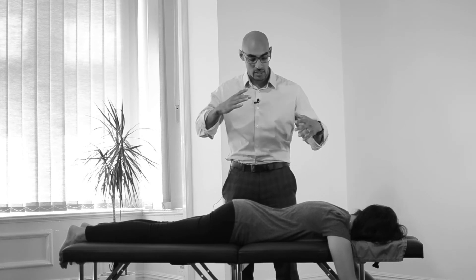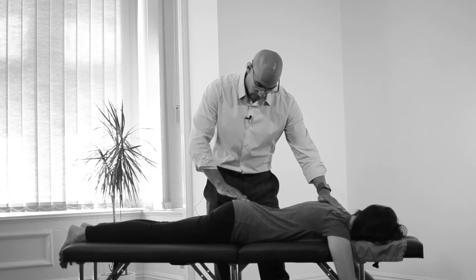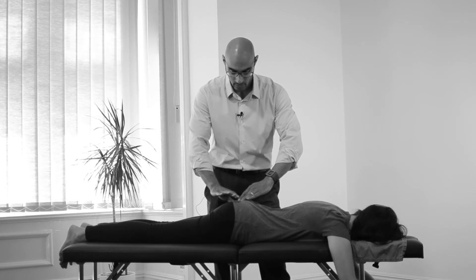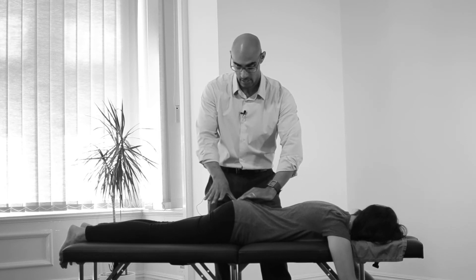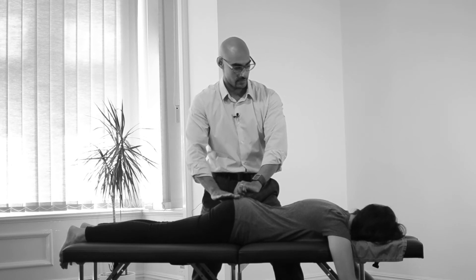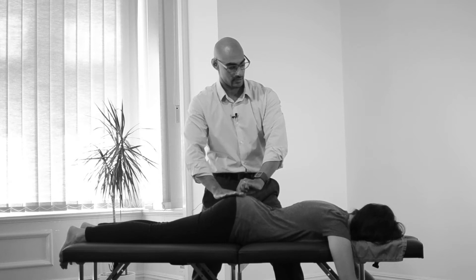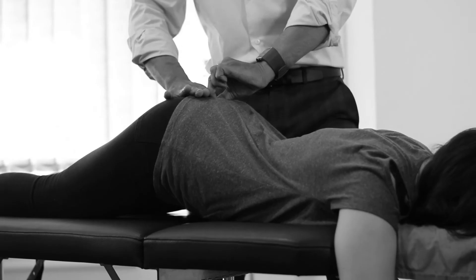I'll show you how it works with this example, and then we'll show you a couple of variations, like putting you on your side. In this case, rather than a level one contact which is soft and gentle, we're going to let our hand drop slightly deeper into the connective tissue. What you won't be able to see but will feel when I'm working with you is a slight waterwheel rocking motion with the contact hand.